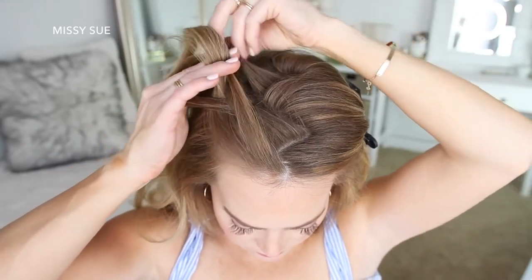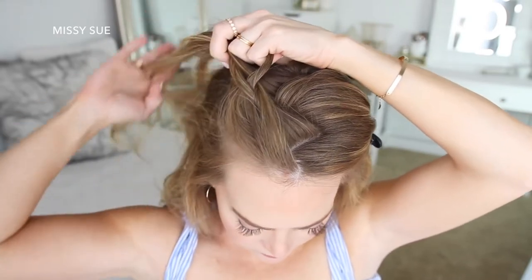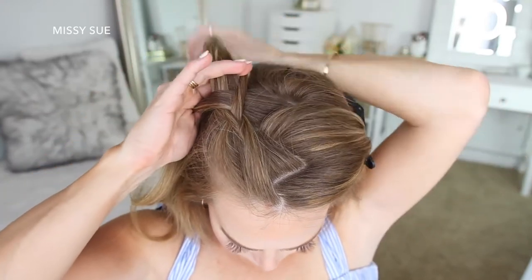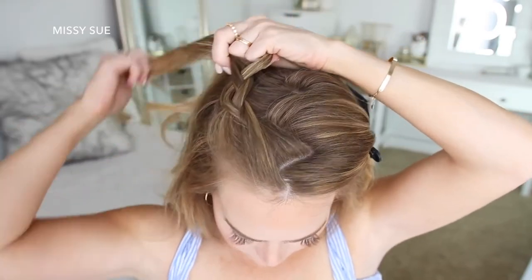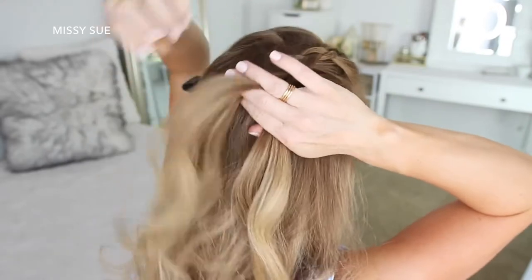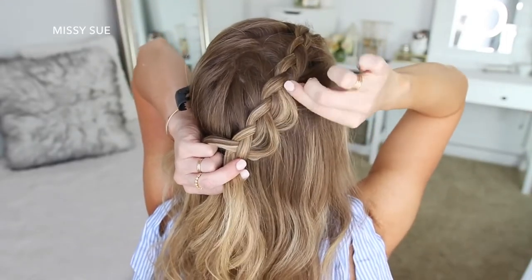I'm crossing the right strand under the middle, picking up a new section, and crossing it under the middle strand. Then I'm crossing the left strand under the middle, picking up a new section, and crossing it under the middle strand. I continue crossing the right and left strands under the middle, picking up new sections each time. Once the braid reaches the back of my head I'm going to stop adding new sections and go back over the braid pulling on the edges to make it wider and more full.